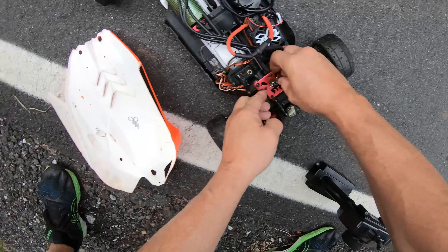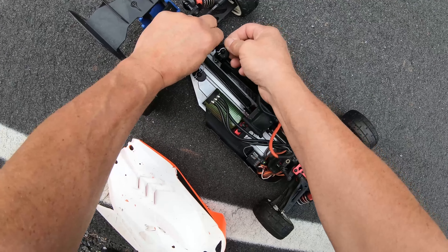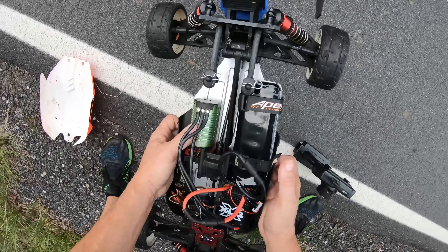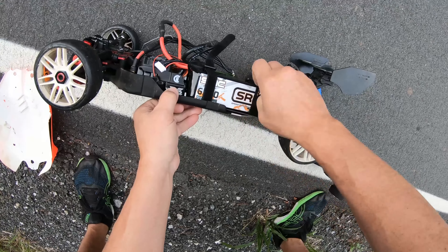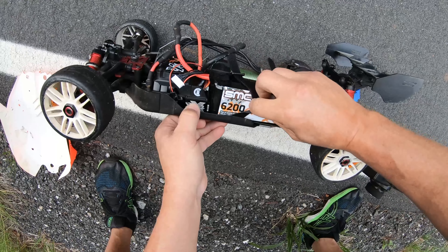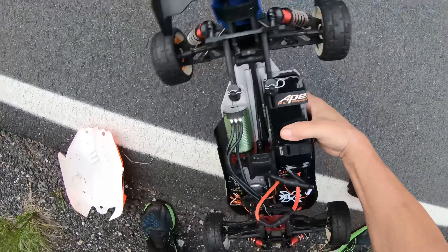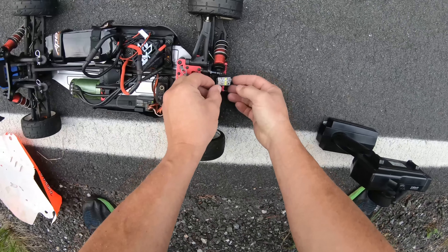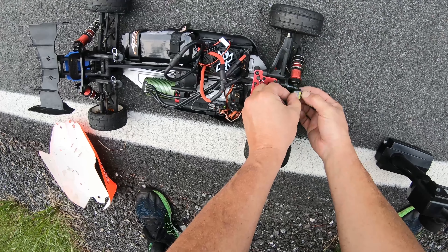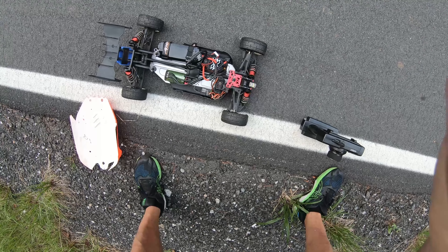I pulled it off over here to the side. No idea what that was about. Why could I not turn it around? Oh — I don't have any steering, look! What the heck. I've got no steering whatsoever. Well, at least we made the pass, got it in straight. I don't know what happened — either the steering servo crapped out on me or... The steering servo came unplugged! I have never had that happen. Wow, that could have been bad during a run — if that thing would have turned or something.